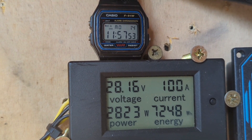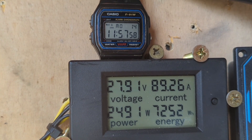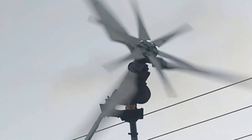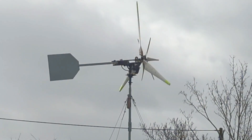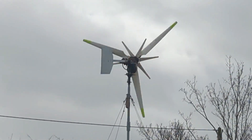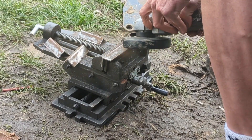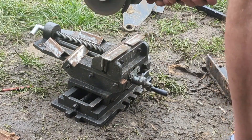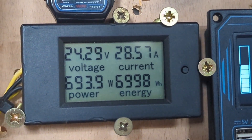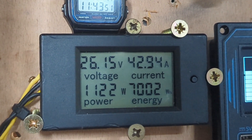Wow! So I've turned the light off and I've left the grinder running — just on seven kilowatts.